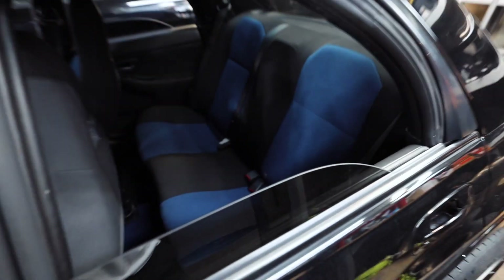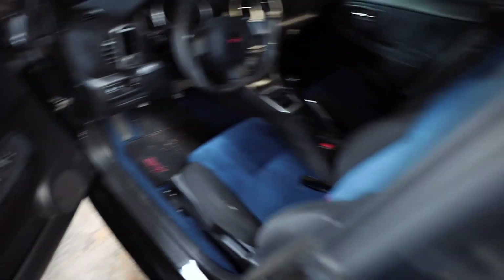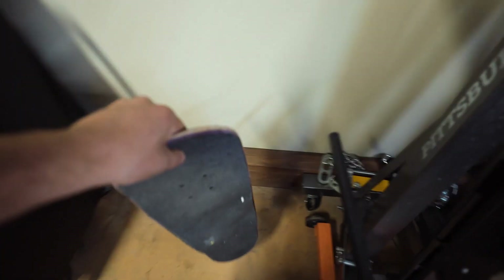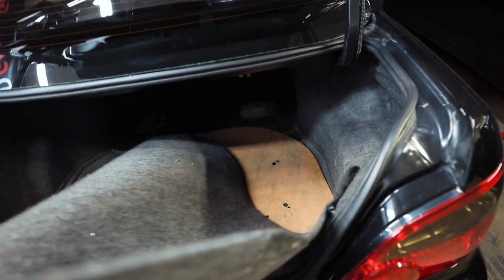To access the fuel pump, the first thing we need to do is pop the trunk. Come back here, grab onto our big trunk opener right here, push that up. Let's grab that skateboard out of here. Next, this trunk liner — I just need you to come kind of the way out. I do have a spare tire back here — who knew? That access panel right there is our fuel pump.